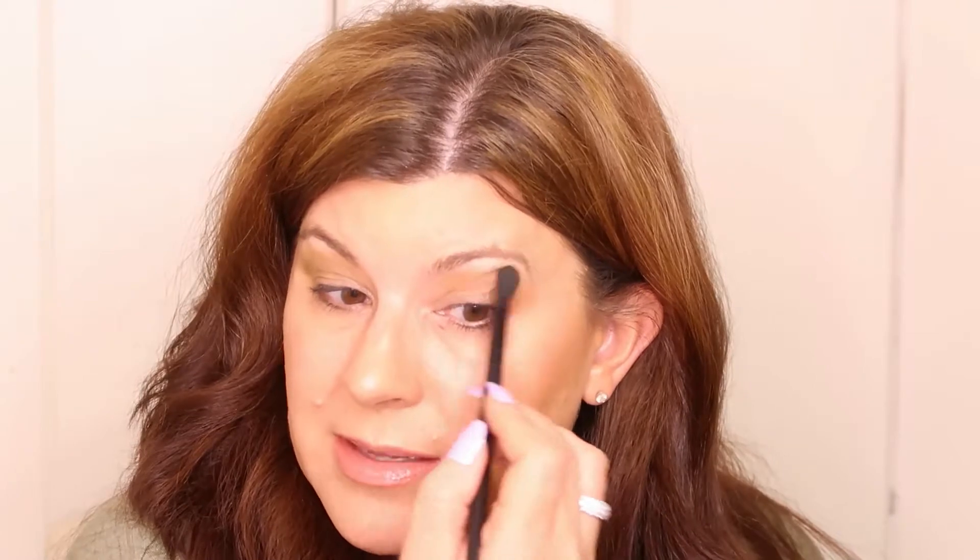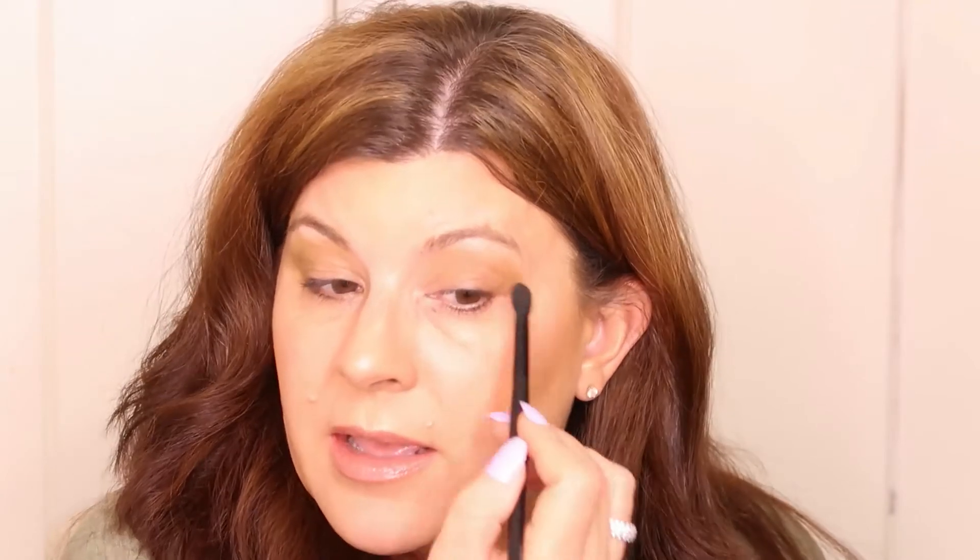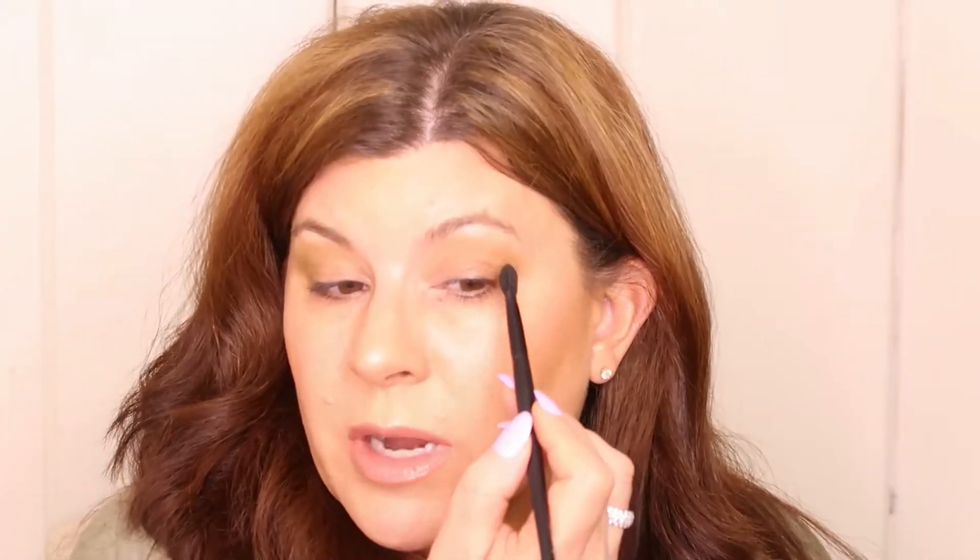I'm impressed by this. I admit I knew nothing about Sydney Grace — I'd seen a couple people talk about it, and then one of my subscribers, Ginny, asked me if I'd tried it. I love supporting U.S.-based businesses, especially these days. I have to use this shade Scarab, which is interesting because my very first tattoo was a scarab.